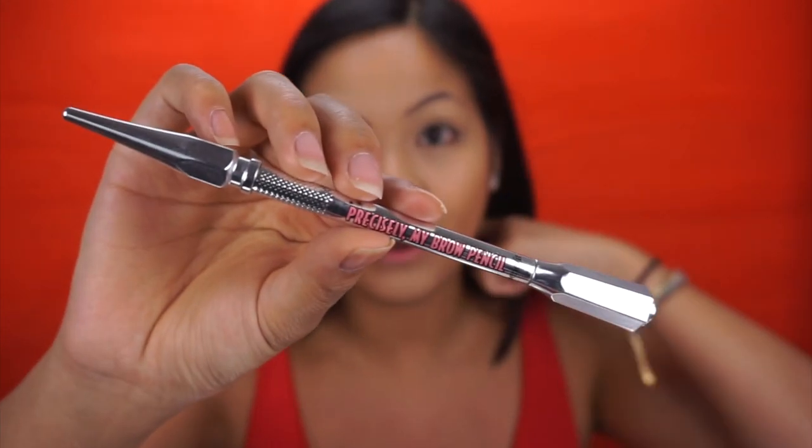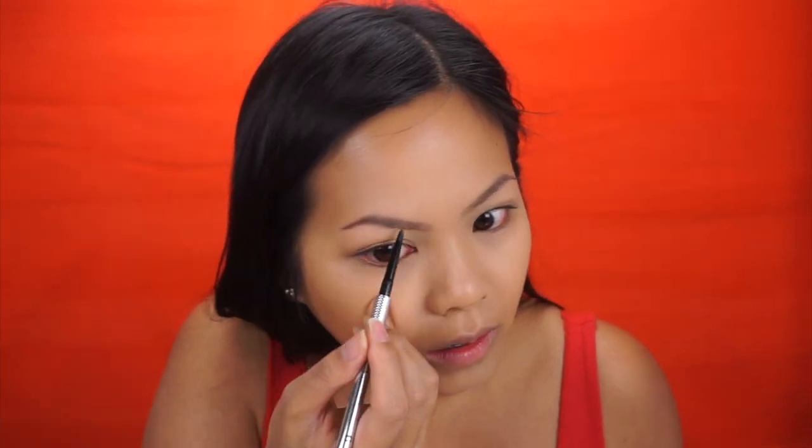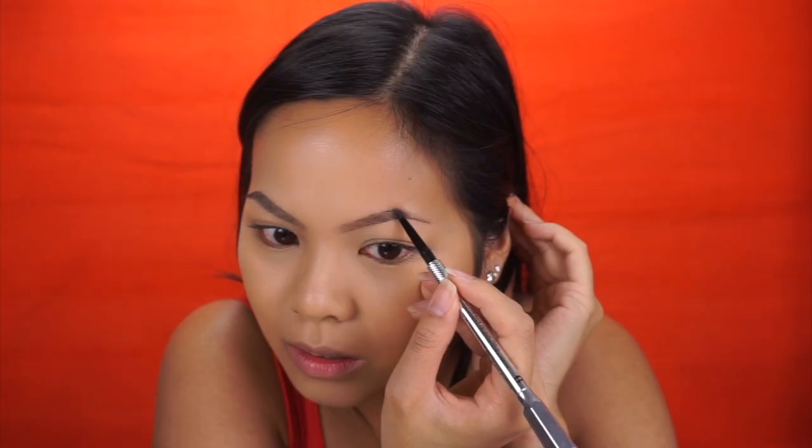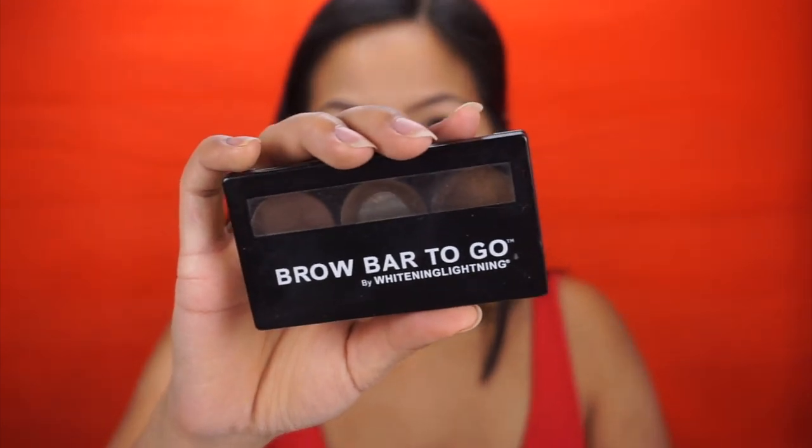I also set the sides of my nose, which is very important. So far so good — I'm really liking it. For my brows, I don't have anything from Smashbox, so I'm using my Benefit Precisely My Brow pencil. I know that Smashbox has brow products but I've never actually tried them. I just hate doing my brows. Then I always like to take my brow powder and fill in the missing gaps.